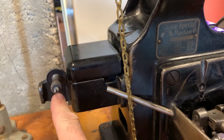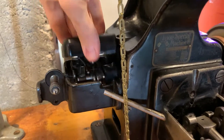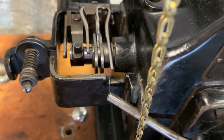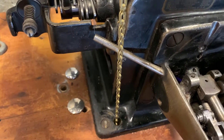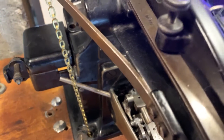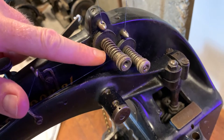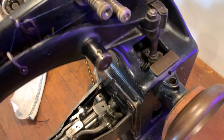Back here is the tension and thread for the looper. And then back here — this lifts up — and this is where the thread comes in. It goes underneath these items and it gives it tension and holds it so that it's all timed so that when the needles come down the thread is going correctly. And on this side you can see the two tensions for the top needle sections. Everywhere there's a hole, that's where you oil it.